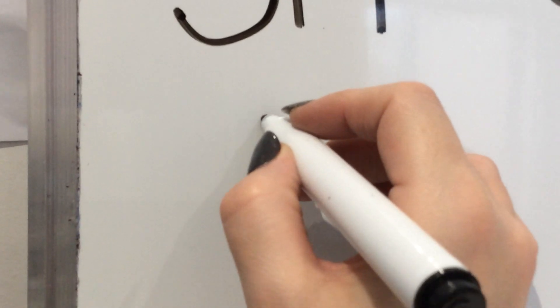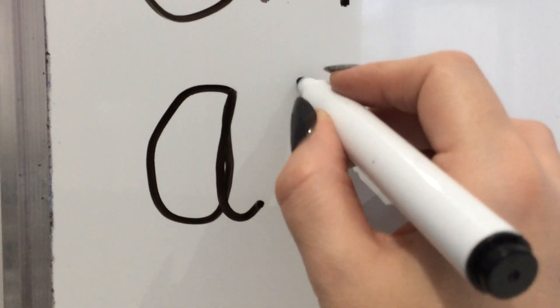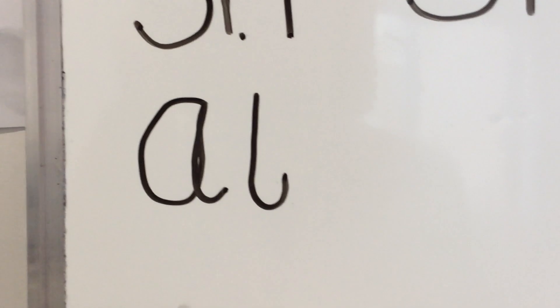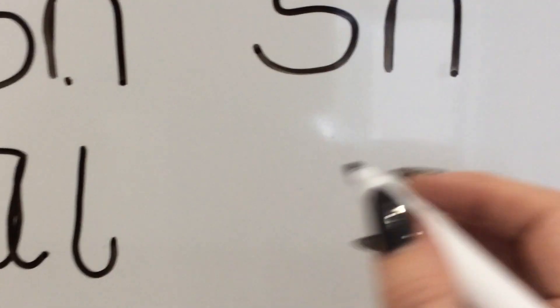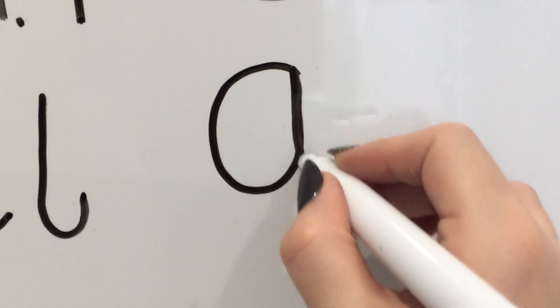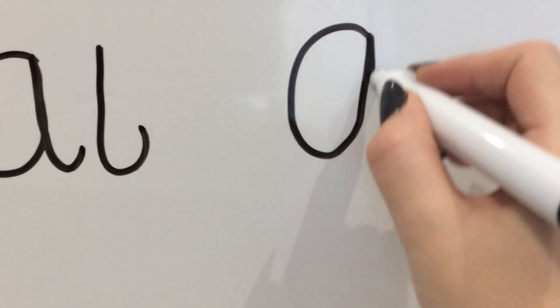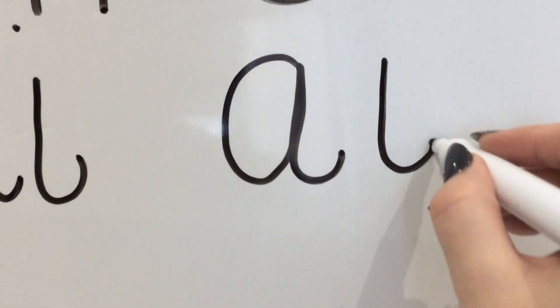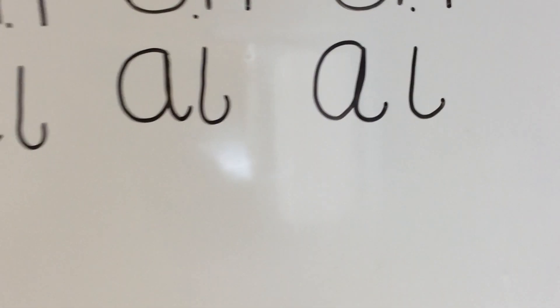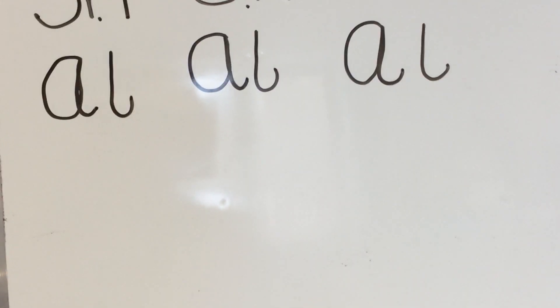Let's do that A sound. Are you ready? Watch me first. We curl round and up and down and down. Flick round and a dot for the top. A. Pick up your pencils. Let's do the A sound together. Curl round and up and down and flick. Down, flick and a dot for the top. A. Have a go at doing that A sound another three times for me.